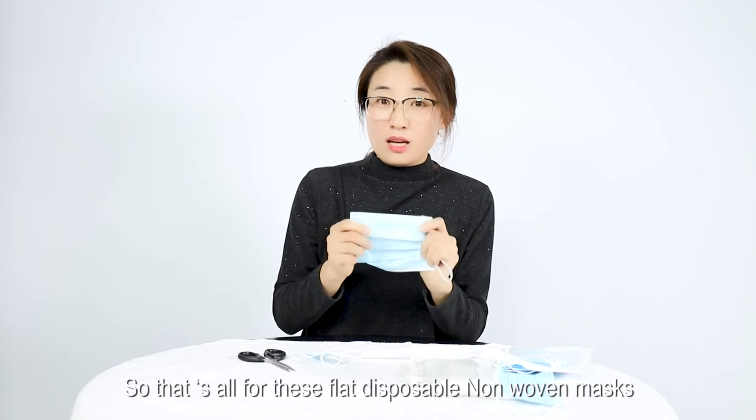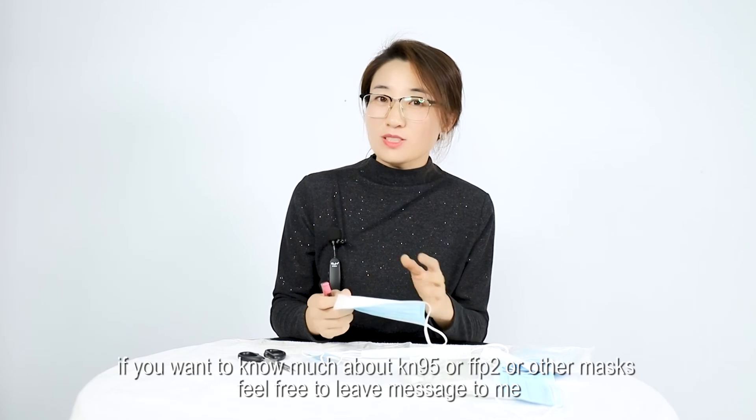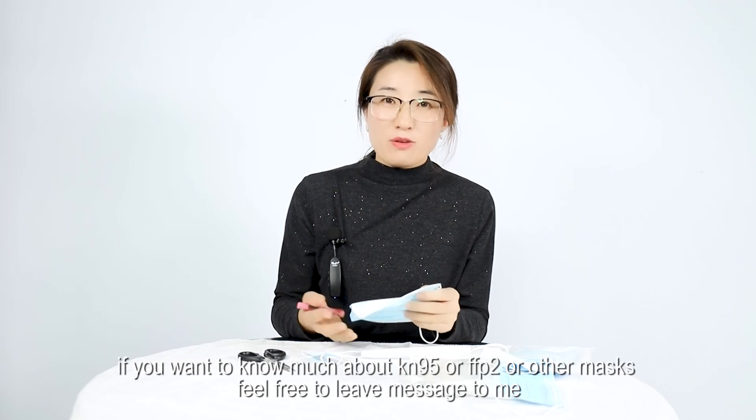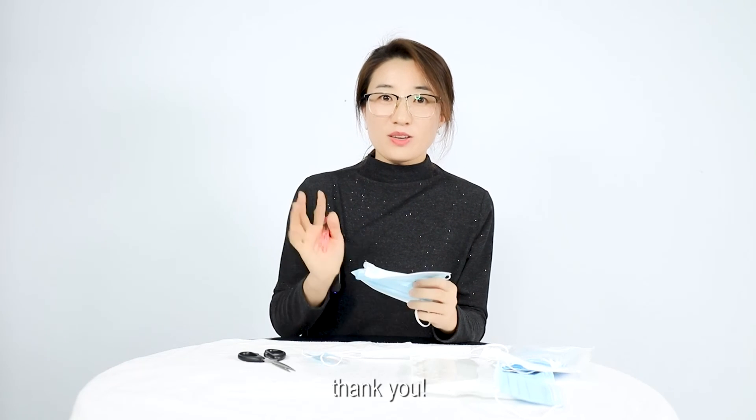That's all for this flat disposable non-woven mask. If you want to know more about KN95, FFP2, or other masks, feel free to leave a message. Thank you!